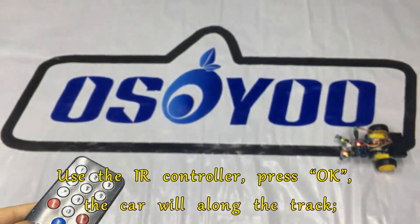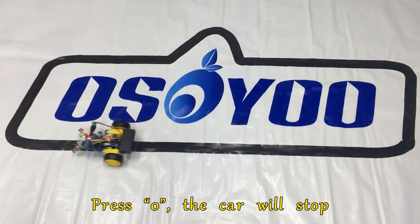Use the IR controller. Press OK and the car will follow along the track. Press 0 and the car will stop.